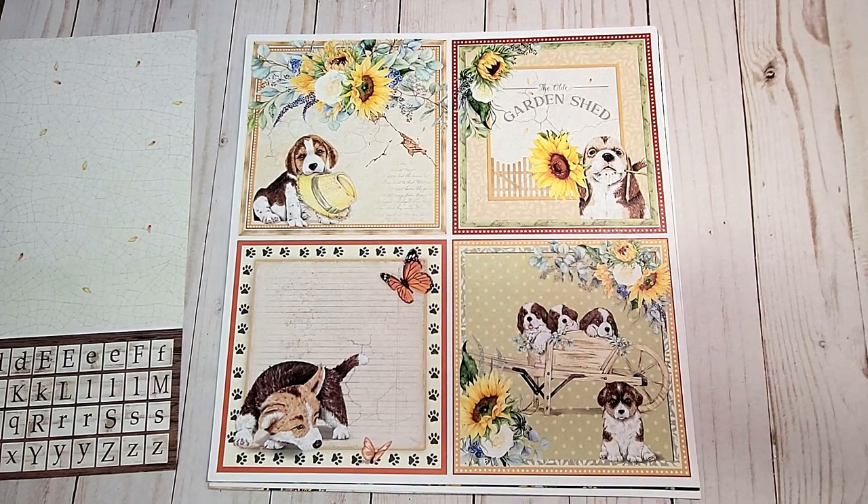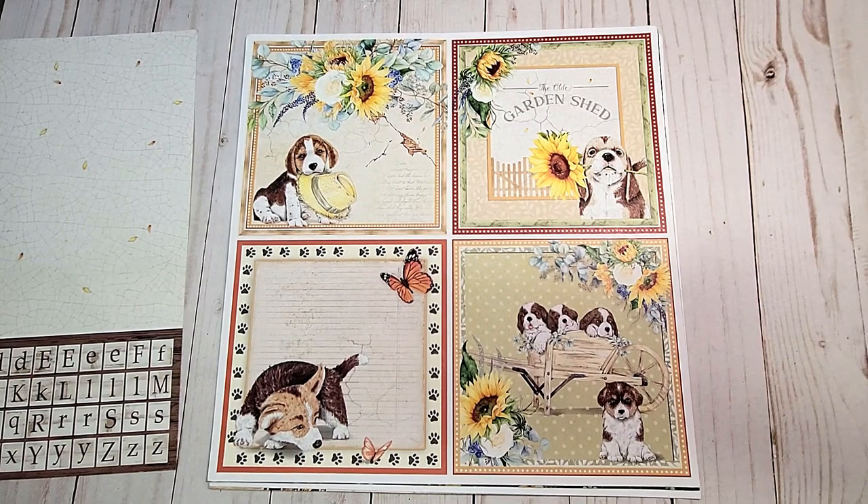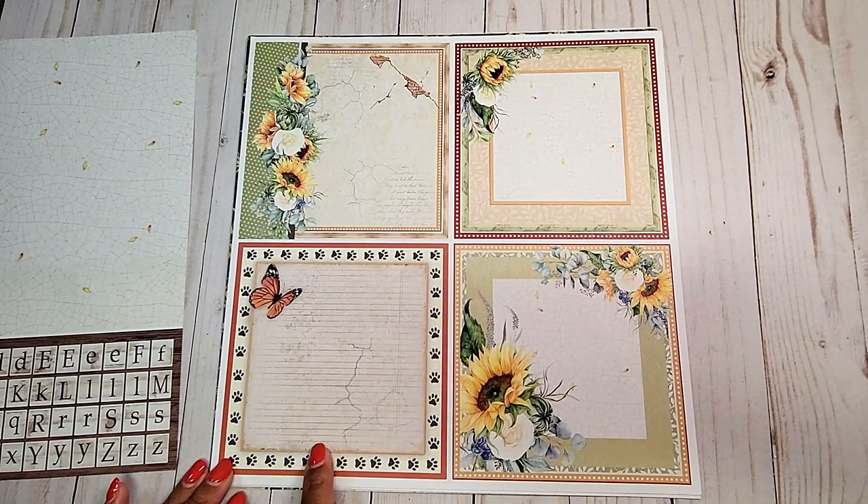These measure five and a half by five and a half inches, and they feature these adorable little puppies and this cute sleeping puppy here. On the backs, you can include journaling or you can include a photo.